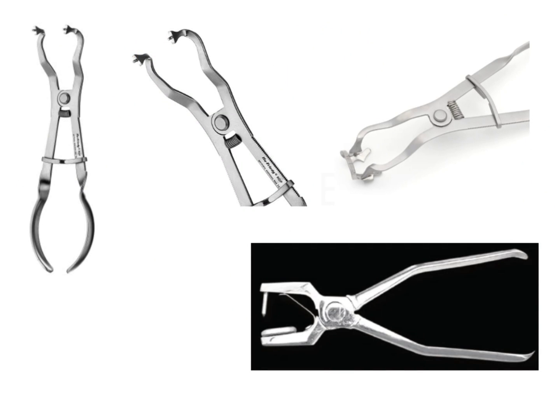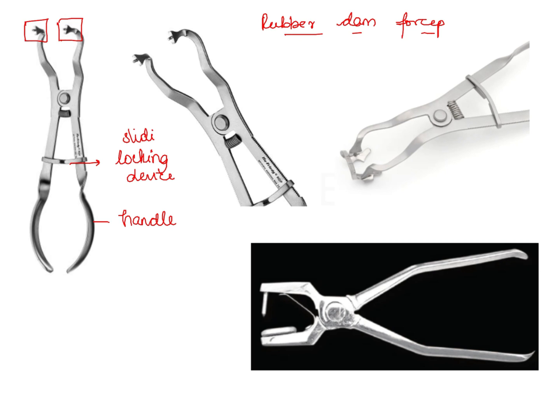The next option is rubber dam forceps. This picture can be correlated with the one shown in the question because of the working end. You can see the different working end design — here is the handle, and here you have a locking device which is of a sliding model, because we can slide it up and down. As we bring the handles together, it brings the working ends apart. You can see two projections at the working end, which are inserted into the holes present in the rubber dam clamp. Therefore, rubber dam forceps are used to transfer the clamp to the tooth — that is the most important function.